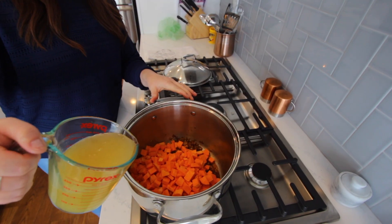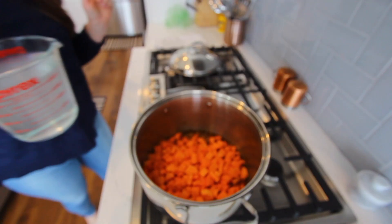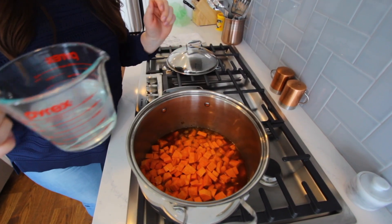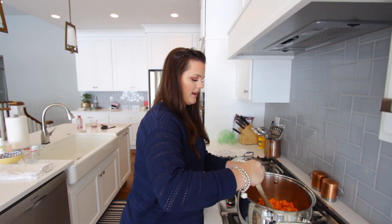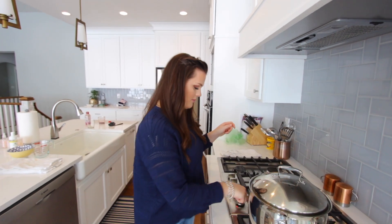You want to add the rest of the broth to your sweet potatoes, and then add as much water as you need to barely cover them. You don't want too much water, just enough to cover them. I'm going to stir that around and put the lid on top, then turn the heat up and let it boil until the sweet potatoes are soft.